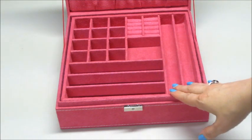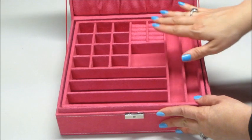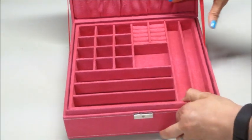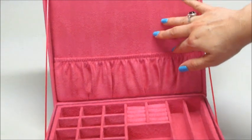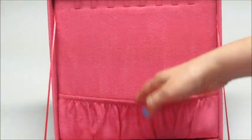There are 36 compartments in here total. You can put tons of rings, earrings, necklaces, watches — anything at all you want in there. Up top, there is room for necklaces; it holds eight of them. You can see them up at the top, and there's a little pouch to kind of tuck them behind.